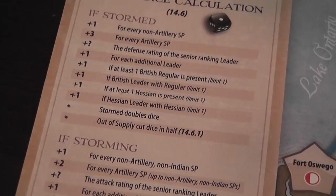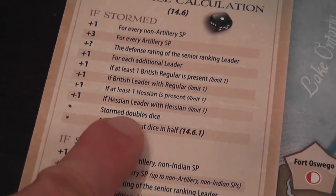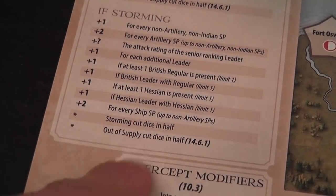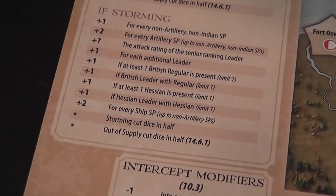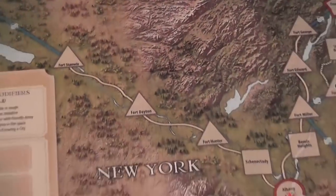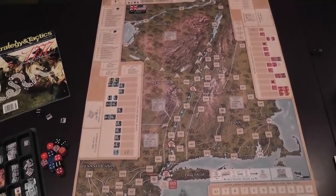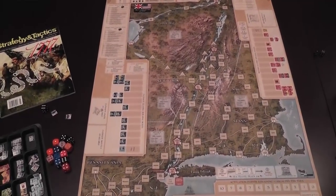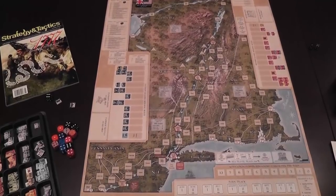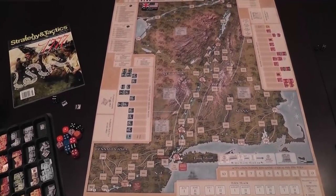Storming works exactly the same way, just with different sets of modifiers. Particularly important: if you are the defender in a storming action, you double the number of dice, and if you are the attacker, you cut your dice in half. There will also be modifiers for being out of supply. The general idea is: activate units, activate main commanders to perform actions and march, and activate secondary leaders. As the American player, try to defend your revolution and protect your most prized locations. As the British player, be aggressive and take control of all that you can. At the end of the game, the player who performed those tasks most admirably wins.